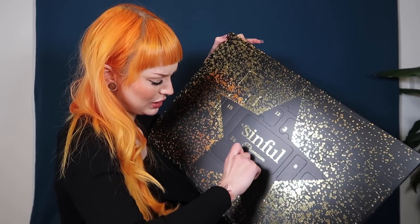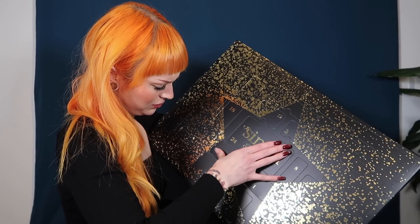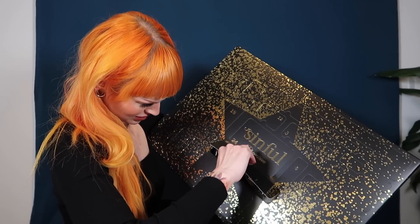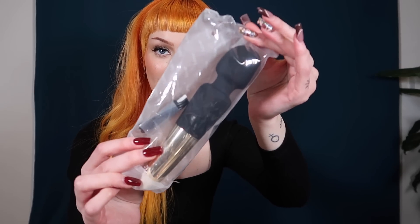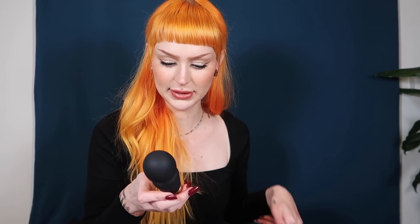I'm gonna break a nail for sure — and I already am breaking a nail, as you can see. Luckily I can use my thumb. Okay, what do we have here? The first one looks like a USB-chargeable wand of some sort. This is so much fun with the calendar — you get an instruction booklet for each product. This is the Rechargeable Magic Wand.